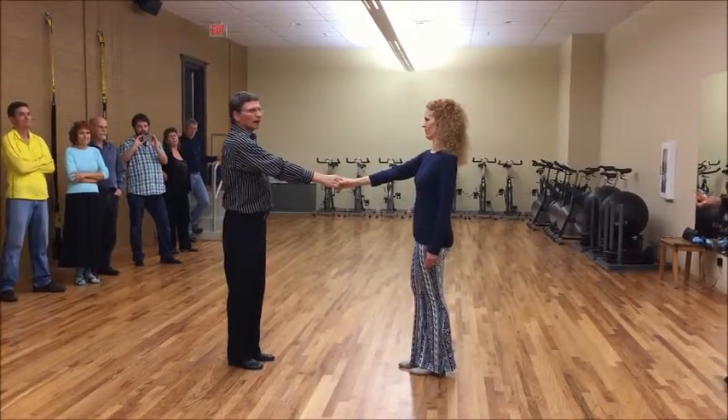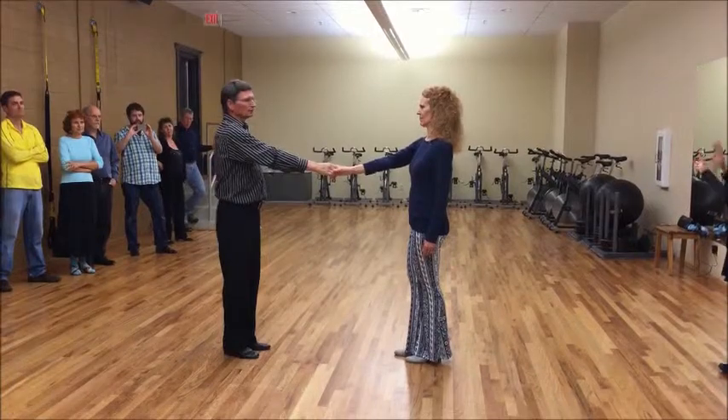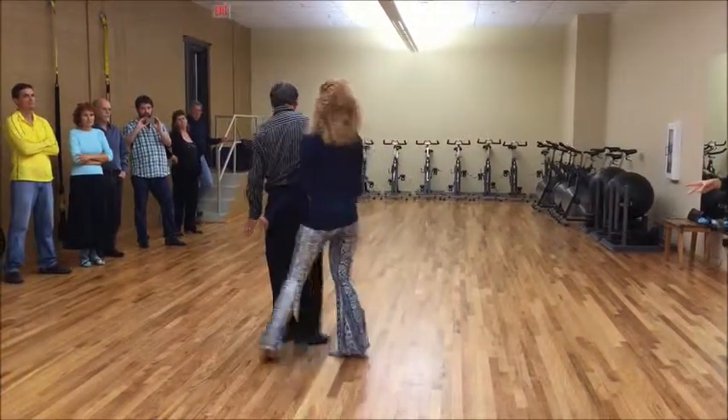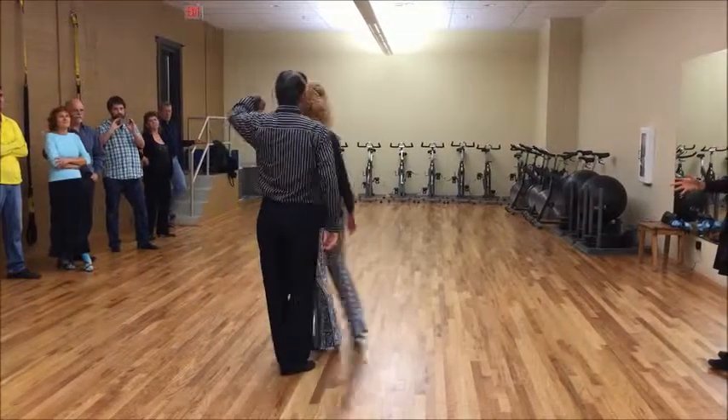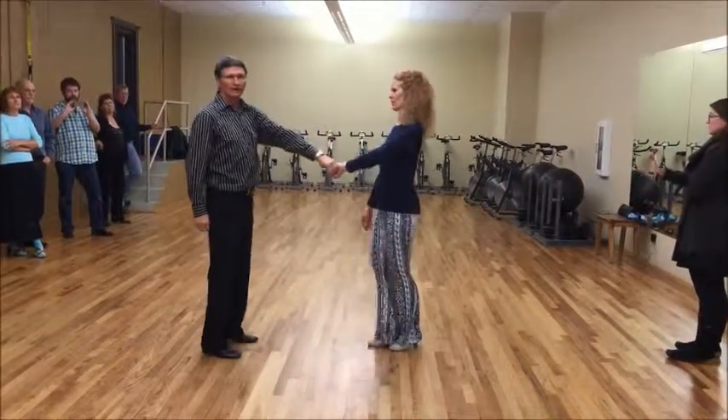We have a behind the back whip. It looks like this. It goes one, two, three, and four, five, six, seven, and eight.